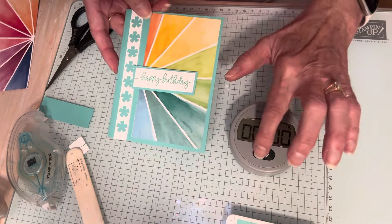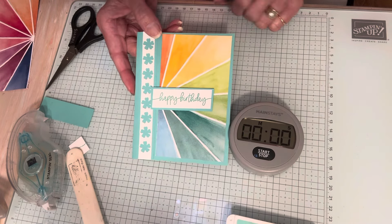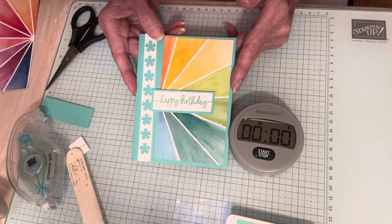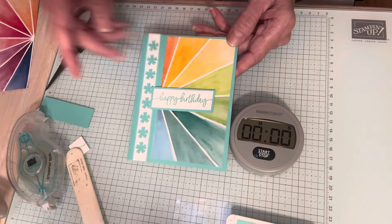Five-minute card. Thanks for watching today. My name is Travis Bossler, Stampin' Up! Demonstrator in St. Louis, Missouri, and I am happy to be with you this month making five-minute cards. I'll see you on Friday. Bye.